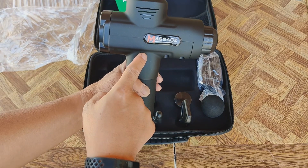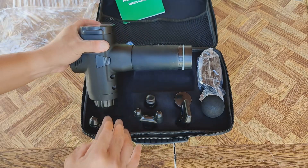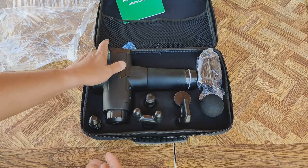It just says 'Massage' on there. I had one of these earlier — my sister took it from me. She liked it so much she took it from me, so I bought another one for myself.